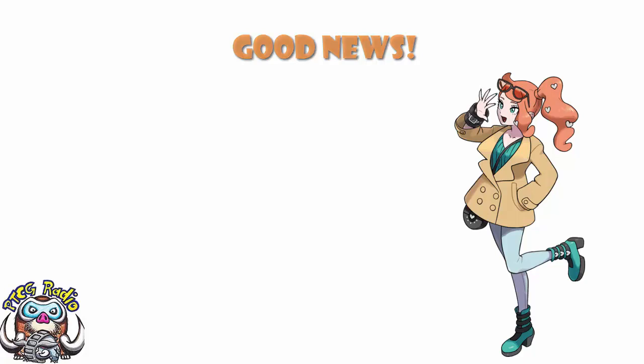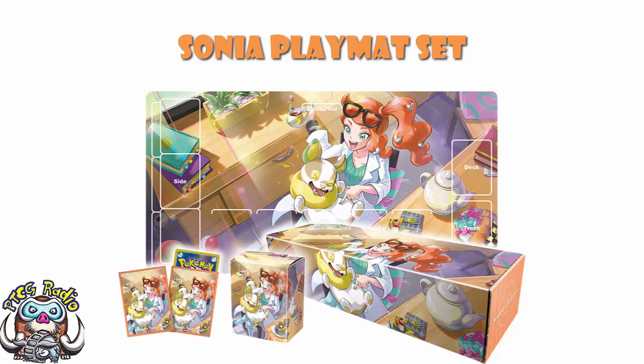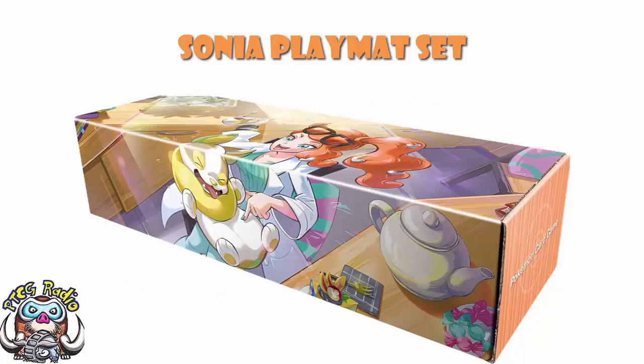Starting off with the Sonya playmat set — let's call it that. It is a new box, and if you are a huge fan of Sonya you're probably going to think this is the bee's knees. If you're not a huge fan of Sonya, this is absolutely one of the more skippable things you'll ever see. You don't actually get any cards in it — no cards, no boxes, no packs, no promos. It is very much an accessory set, so you get a box with Sonya cuddling Yamper and tickling his belly.